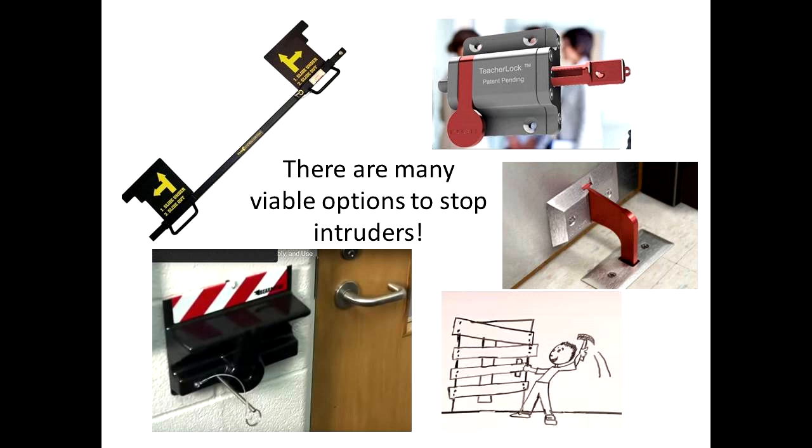Some solutions are relatively expensive for limited school budgets. Some are good for lockdown situations — think door jams, handle locks, bars. Several require the device to be mounted on a wall nearby, hopefully available when the need arises. Some require multiple devices to be mounted to the door and surrounding frame, either high, low, or ideally near the latch.